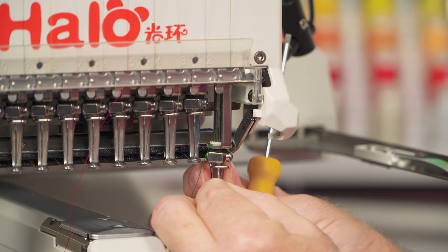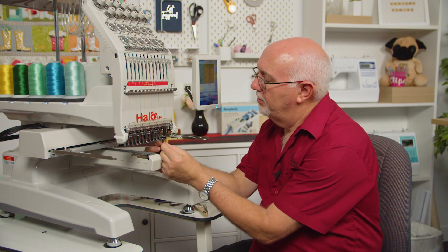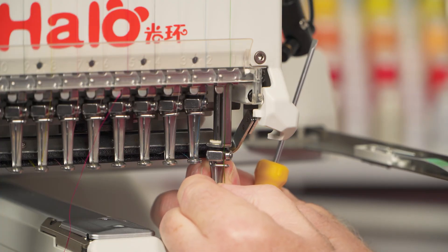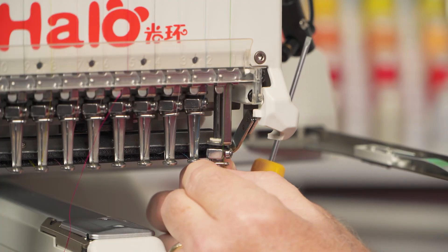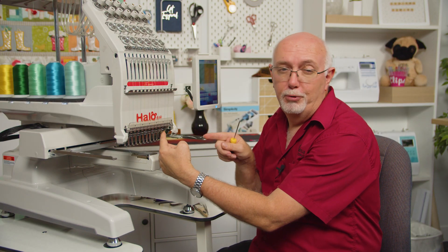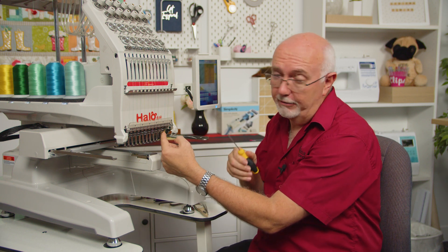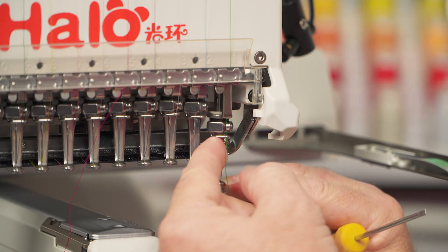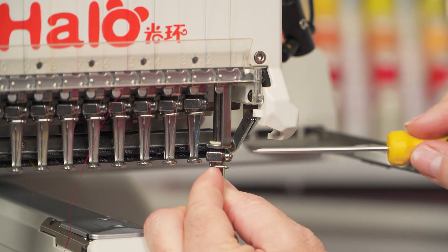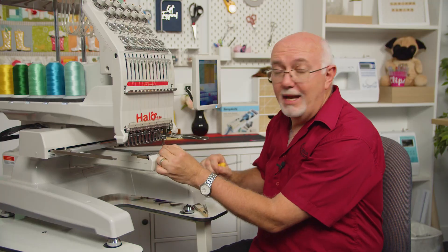As long as we don't have needle one selected over the needle hole, you can actually just pull the needle bar down by pulling on the presser foot. You can now see the screw and undo it, take that needle out, grab your new needle, position it back in. If you wish, get the old needle and put the point in the eye, rotate it to the position you want as we did on needle five, then just pull the needle bar down again and simply tighten that screw. And that's how easy it is to change the needles on the Halo 100.